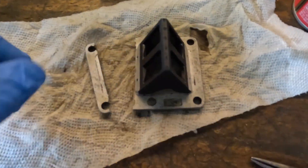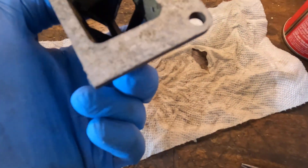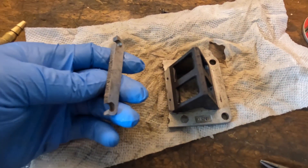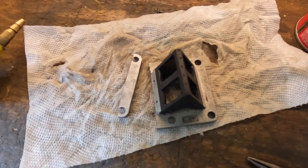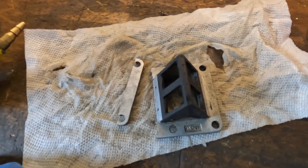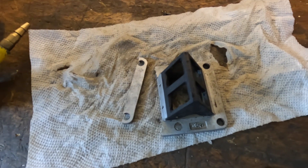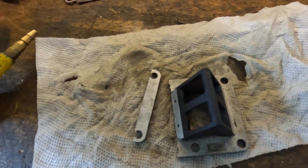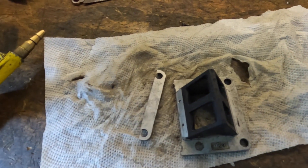Well guys, we got a problem here. As I was cleaning this, I noticed a little crack on it and I noticed it was bent — and it snapped right off. So that is no good. We're going to have to figure something out on that. I guess at this point we can go look at the carburetor.